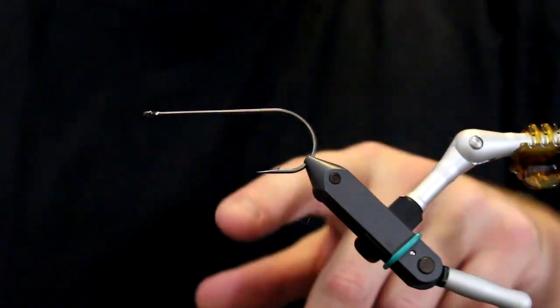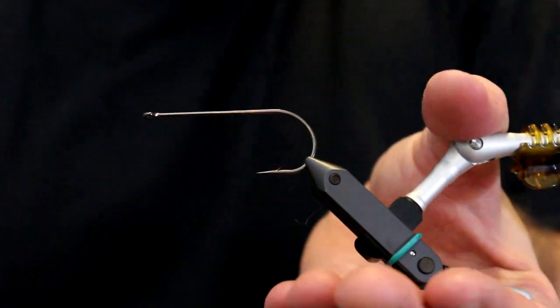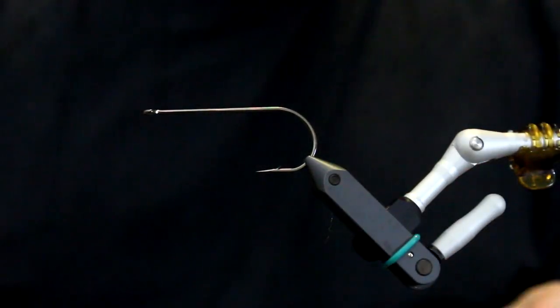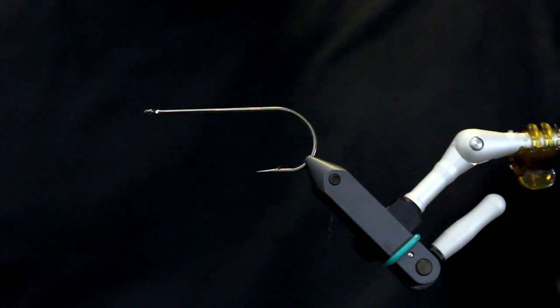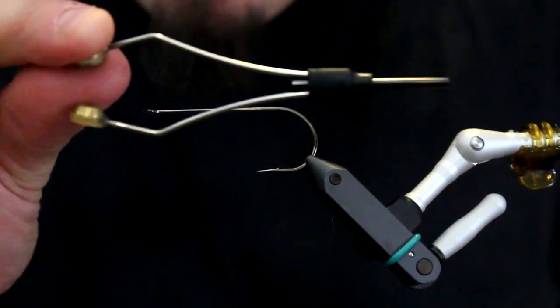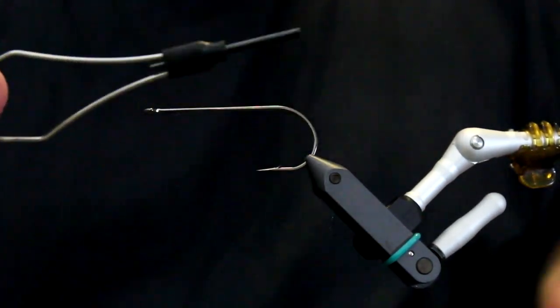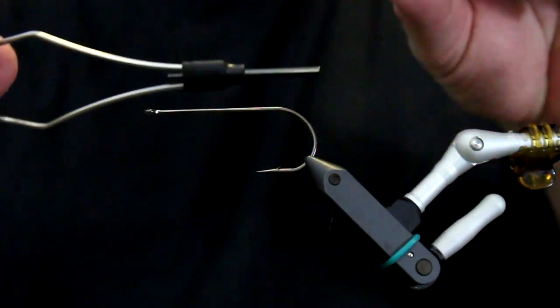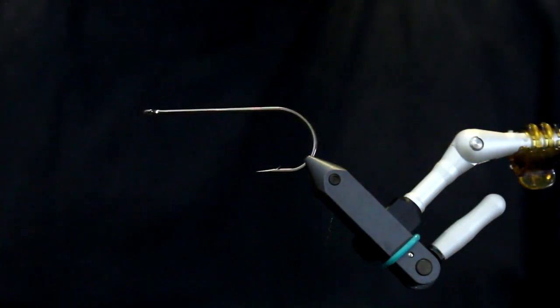First of all, here is your vise and I have here attached a hook. This is a fairly large hook, a size 4.0, but this is just for illustrating how you get started. You need your bobbin, and preferably a bobbin with a full ceramic tube, because if you have a full ceramic tube you have a bobbin that lasts a very long time.